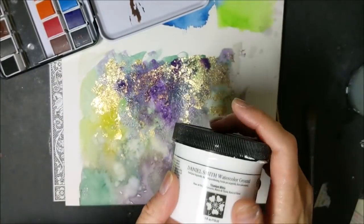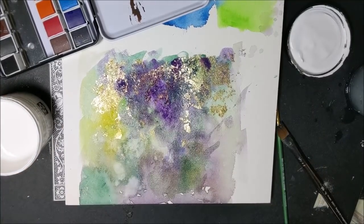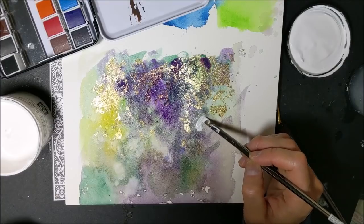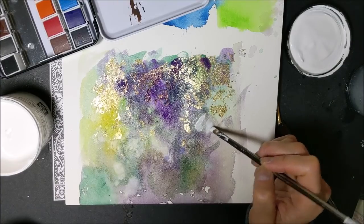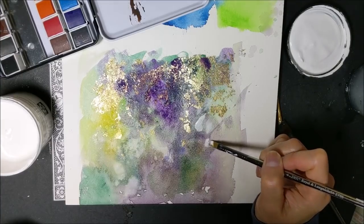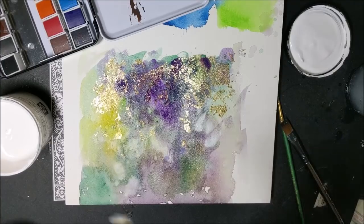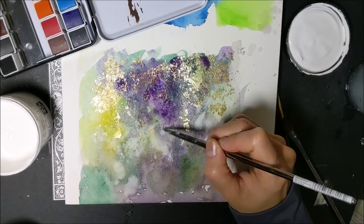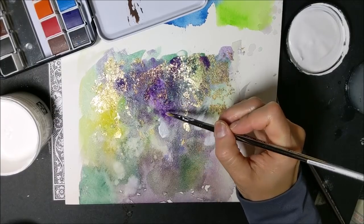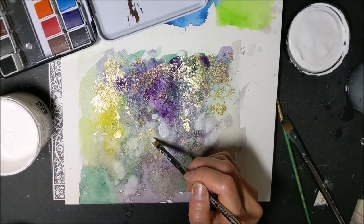I'm putting in this white watercolor ground and going back in and pulling out some negative space for the tangled upper branches of my tree. I just really love how white negative space painted back in over watercolors looks — I do this quite often in my paintings. Because this is watercolor ground, I can actually paint on top of it again after if I don't want it to be so white. I can paint further layers of glazes on top.